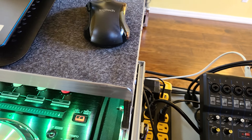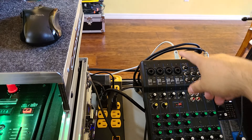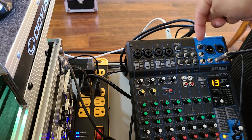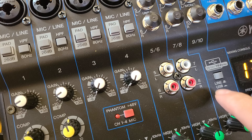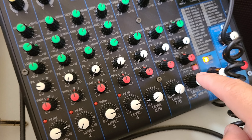Now I heard that if it doesn't work for you — I just plugged it up the first time and it worked — but if it doesn't work, go ahead and Google 'Yamaha MG10XU driver' and you can download the driver to your computer. I didn't have to do that, I just plugged it in and it started working right away. This is beautiful, man.